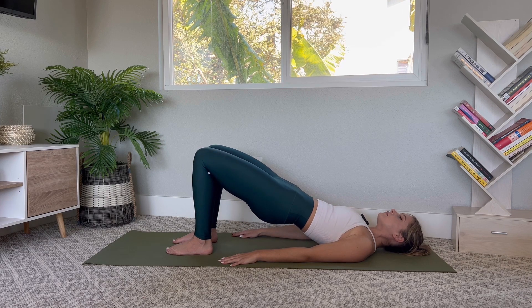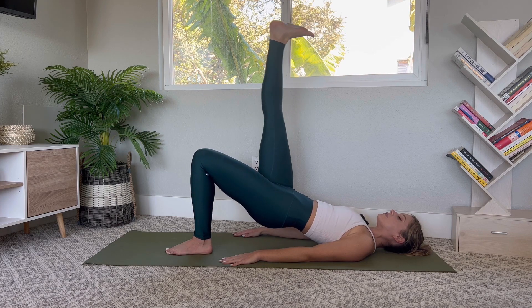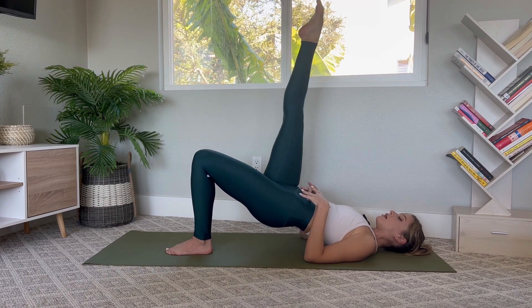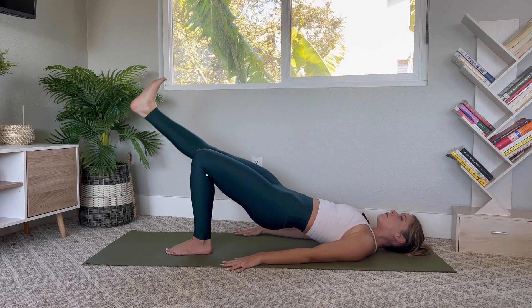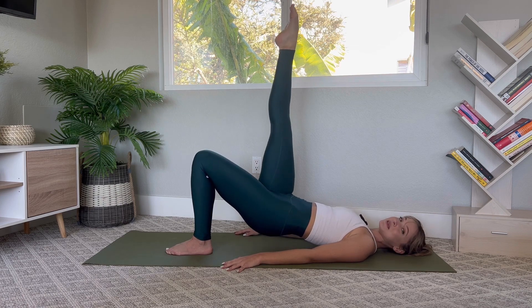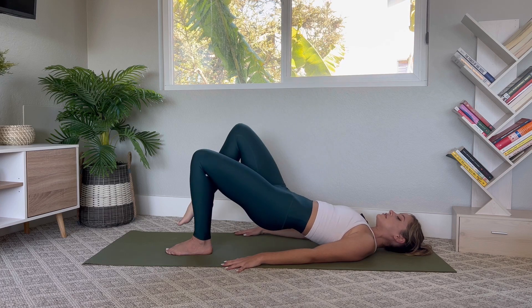Hold the hips high and extend the right leg straight up to the ceiling. Flex the foot to lower the leg down and point the foot to lift the leg up — the knees stay right in line with one another. Keep the ribs closed, make sure you're not arching the back at all. Inhale to lower, exhale to lift — let's do eight, seven, six, five, four, three, two, last one. Then pulse the hips up for ten, nine, eight, seven, six, five, four, three, two, one. Gently place the foot down.